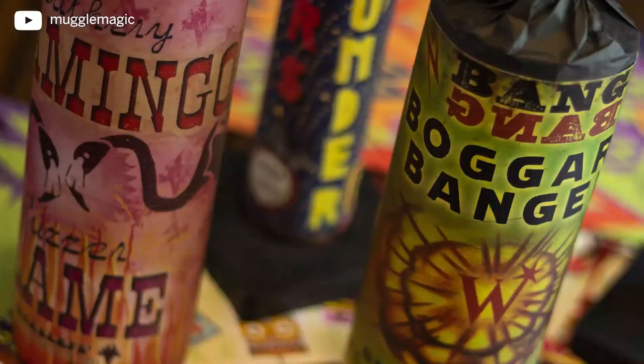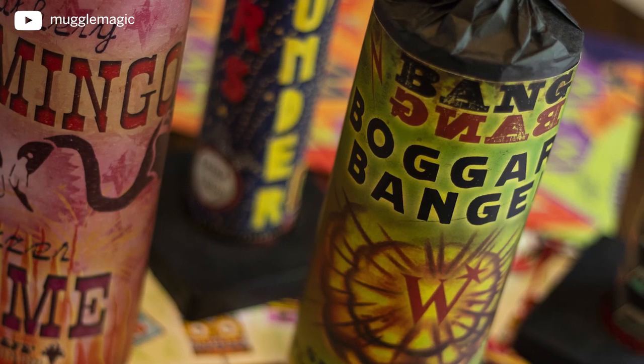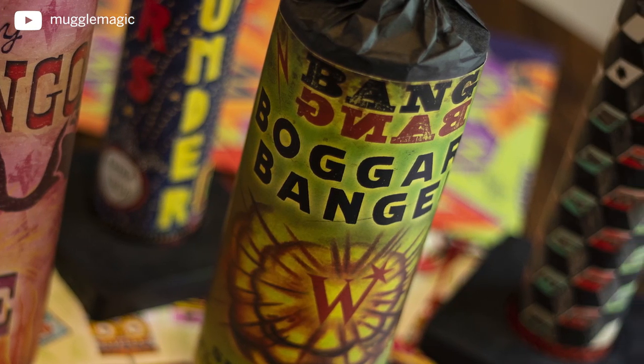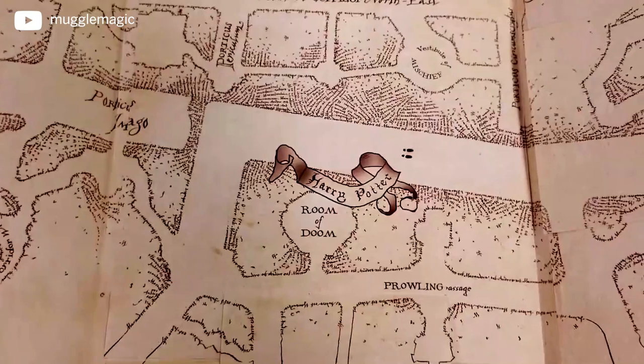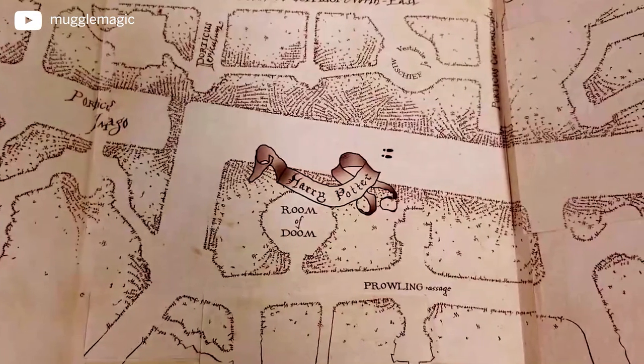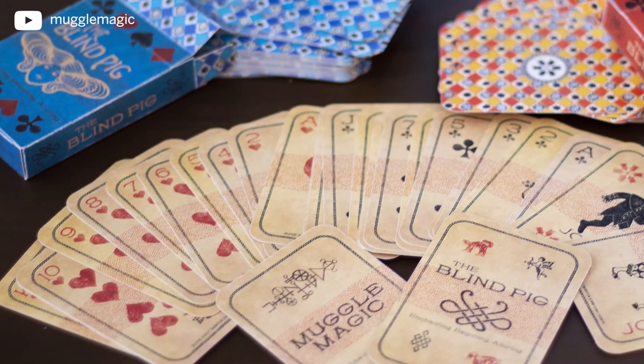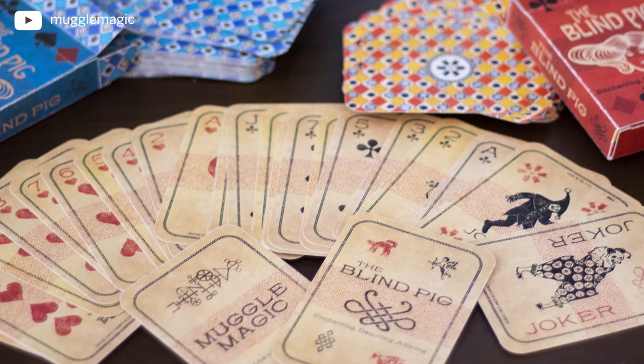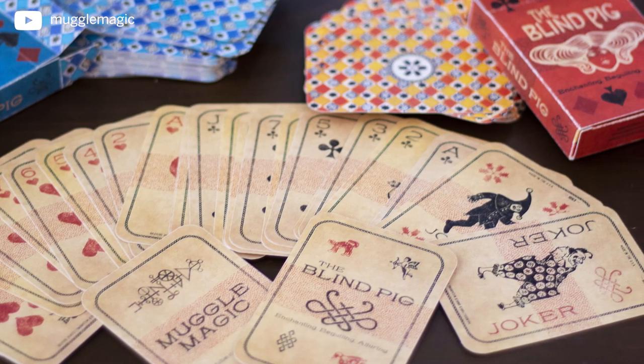Speaking of giveaways, I have four winners to announce. For the Weasley's Wizard Wheezes Fireworks Volume 2, the winner is Sarah Midalette. The winner of the Marauder's Map is Leanne Mirva. And I have two winners for the Blind Pig cards because I'm giving away a blue deck and a red deck — the winner for the red deck is Cecilia Beguristang, and the winner of the blue deck is Leigh Yee. Congratulations to all of you. I've sent each of you an email with instructions on how to claim your prize.